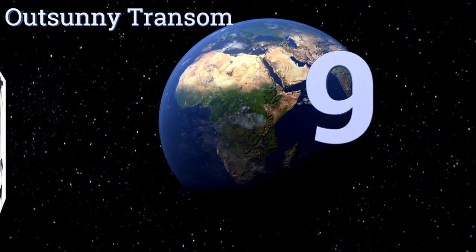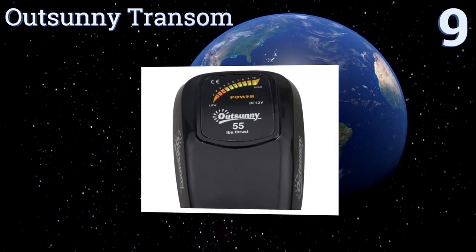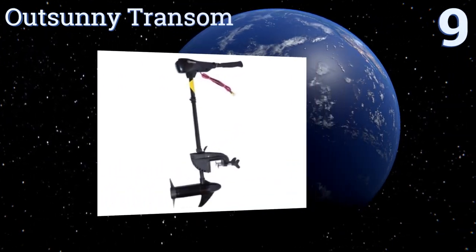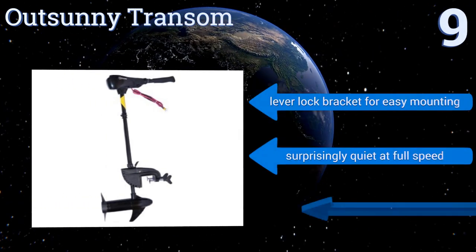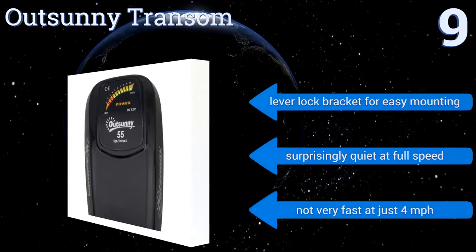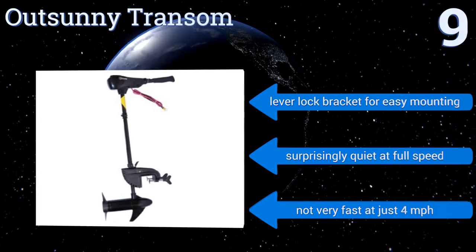Starting off our list at number nine, the Out Sunny Transom is built to thrive in both fresh and saltwater, so you can enjoy yourself no matter where you are without worry of corrosion. It's strong enough to push three or four people in a 14-foot dinghy all day without draining its 12-volt battery. It comes with a lever lock bracket for easy mounting and is surprisingly quiet even at full speed, but it's not very fast at just four miles per hour.